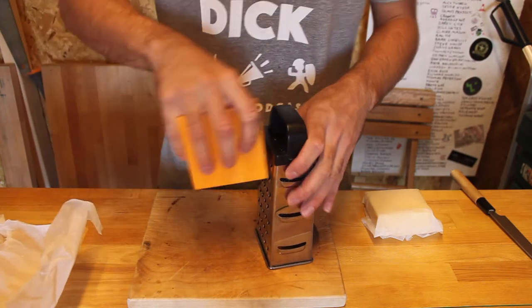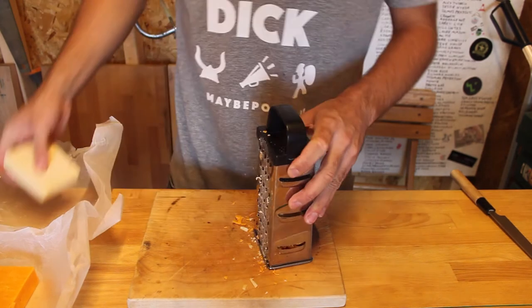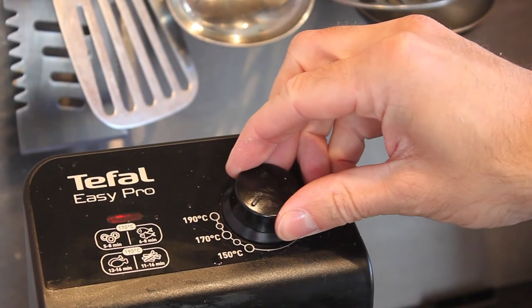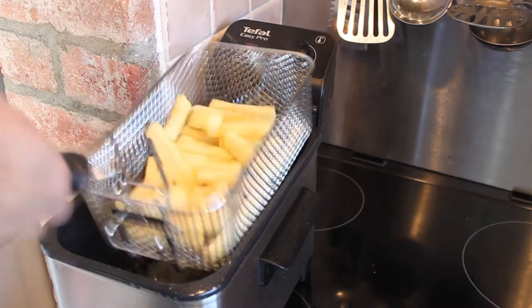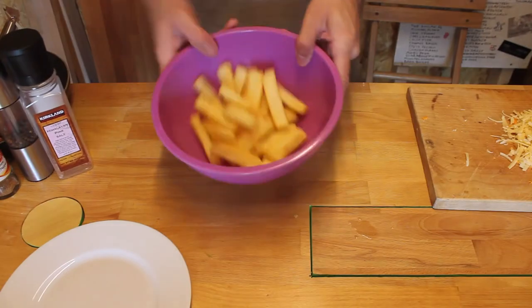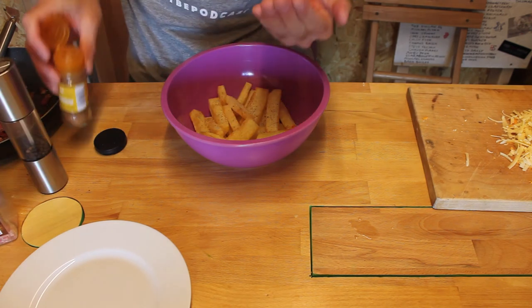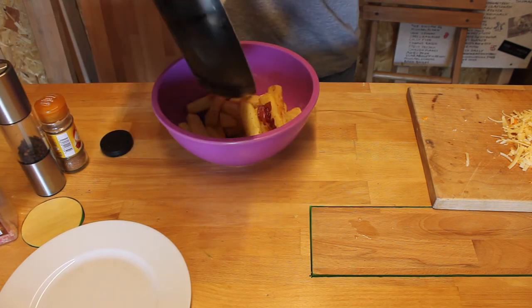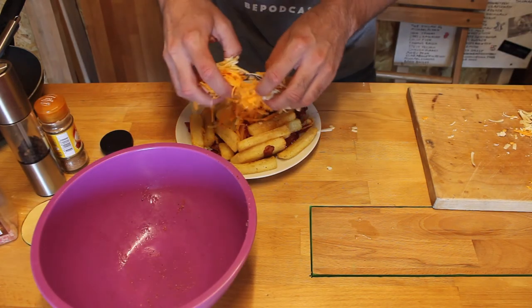Now while they're blanching we'll just grate our cheese — we've got half red Leicester and half cheddar, that's real cheddar. So after about five minutes blanching they're nice and tender inside but they're not coloured at all, and then we just crank the heat up to 180 and then go in for the second fry and this will crisp the outside nicely. Now for a little bit of seasoning we've got some salt, some freshly ground black pepper, a little bit of cayenne. I can still hear how crispy these chips are and that's important. So in with the bacon, quick toss in all that lovely bacon fat, and then get the cheese on top and bang it under the grill.